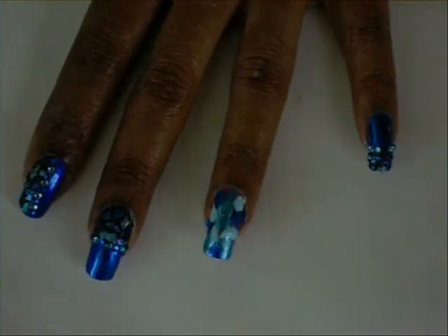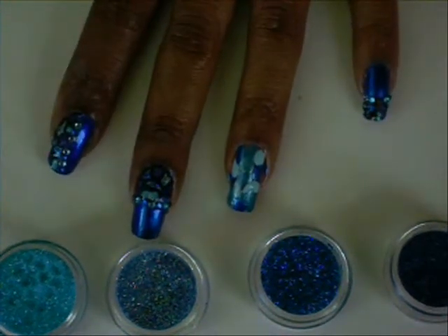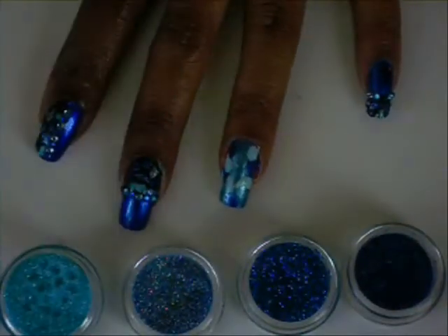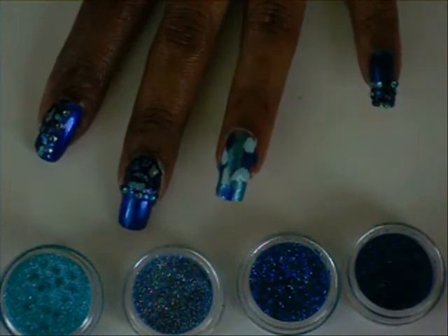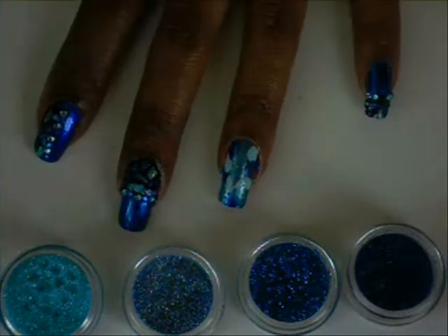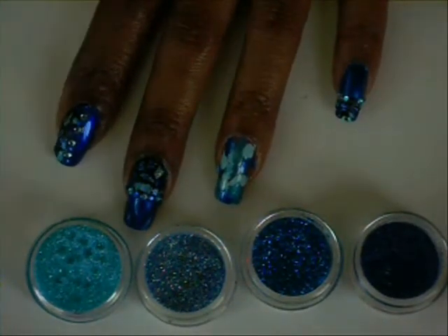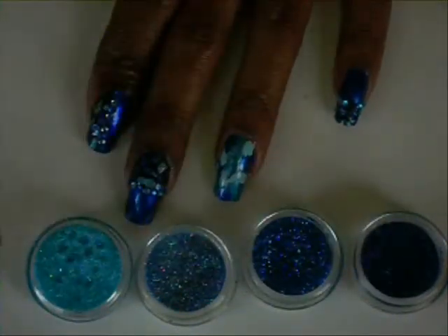Next, I matched glitters with each color. I went from dark to light, so I'm going to go over each one with the matching glitter — I'll go over the dark blue with the dark blue glitter, and so on. I'm going to use some clear nail polish to dip into each glitter and apply it, then just finish filling it in.